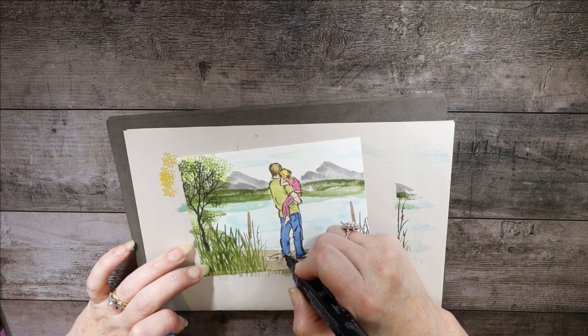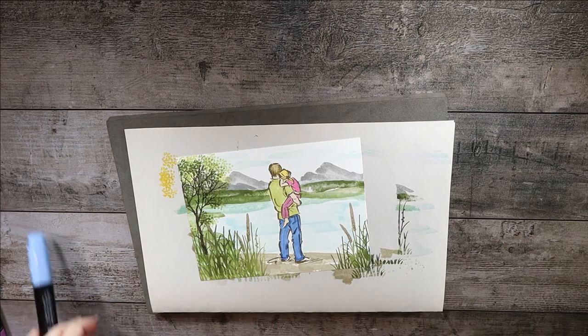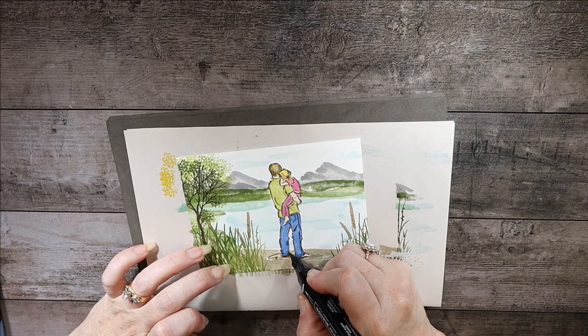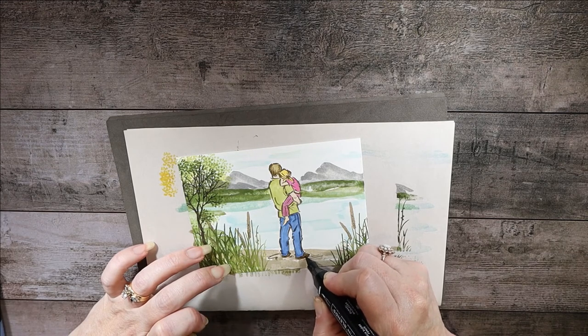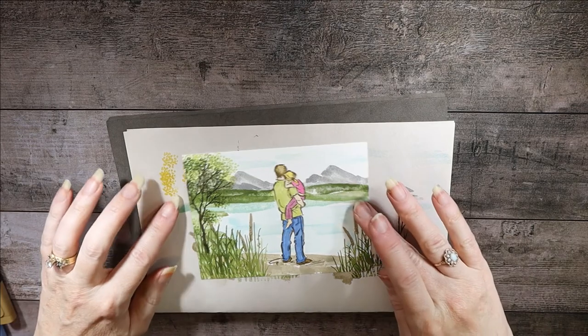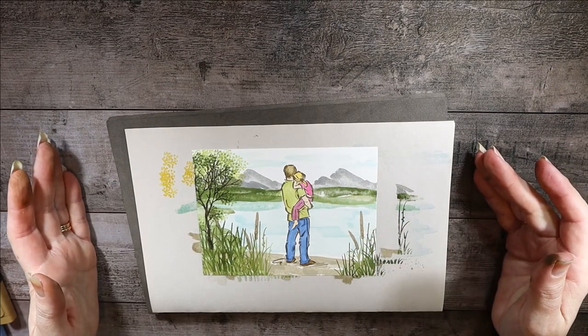I enjoy coloring and I really enjoy the Stampin' Blends — I think they can make anybody do a great job of coloring with no pen lines, just so smooth. I'll go back with the thin tip and cover back over some of the dark lines and places where you think there's a shadow — like places where the pants may be creased, or the bottoms that have some shadow to them. Then we'll do his shoes using the Dark Soft Suede Stampin' Blend, which will be pretty much the same color as the original stamp.